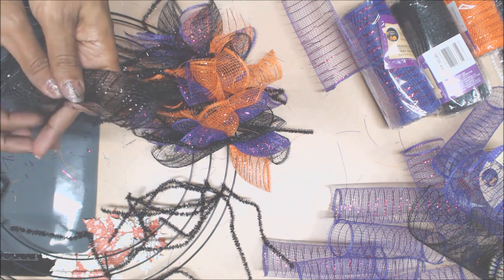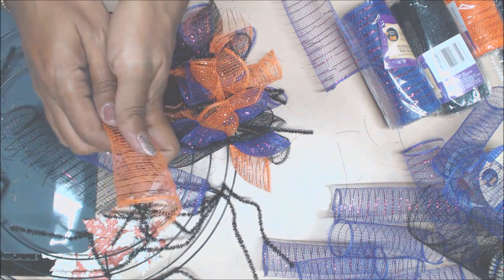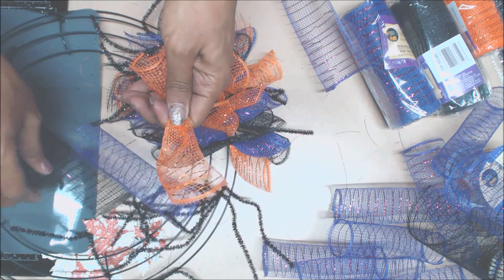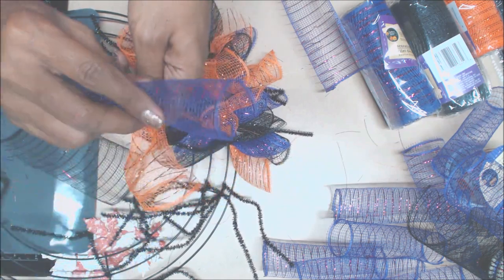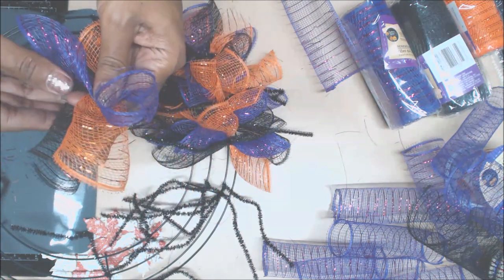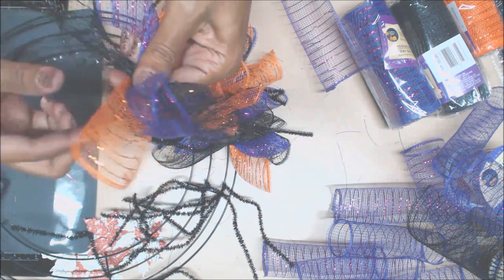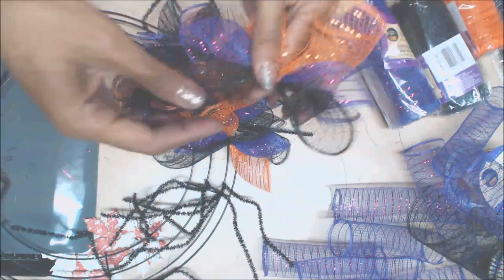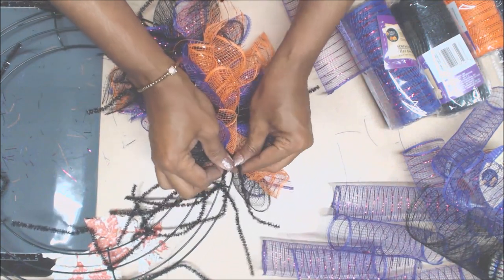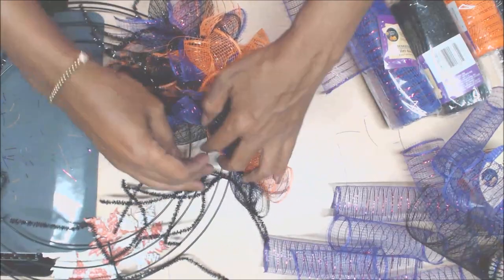Because I want to give you guys an idea of how many you're going to be needing. Let's make black first. Purple. And orange. Can you tell she wants some Halloween stuff? She's here helping me. Twist, twist, twist, and then we're going to go again.